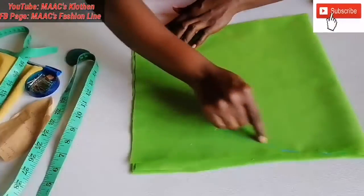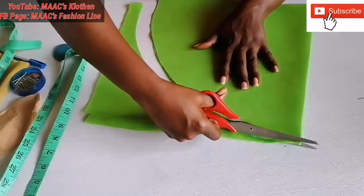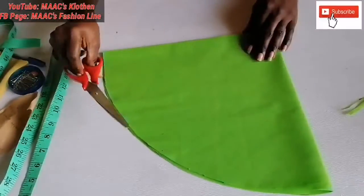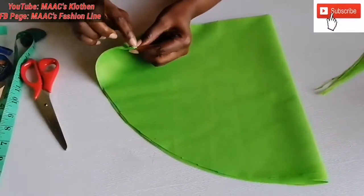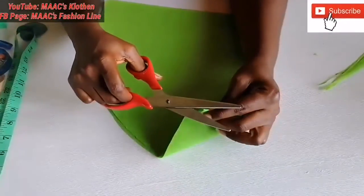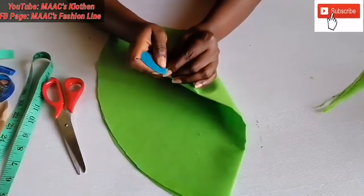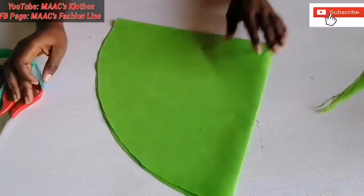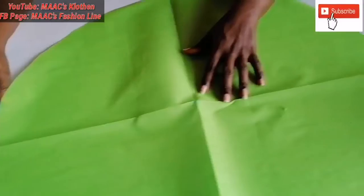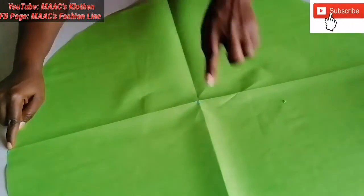We are going to cut it through. Now we are going to notch this place — we'll need it — so we'll notch these two places. Then we'll notch this place also. Then we are going to mark the middle. We'll just place a mark on the middle. We are done — we are going to open it this way, then join from the middle to where we notched.